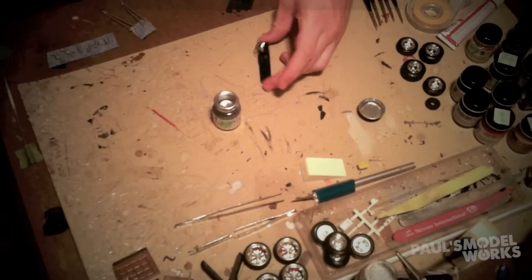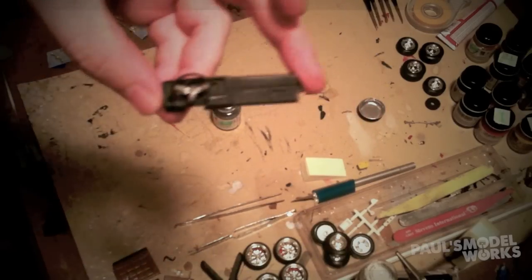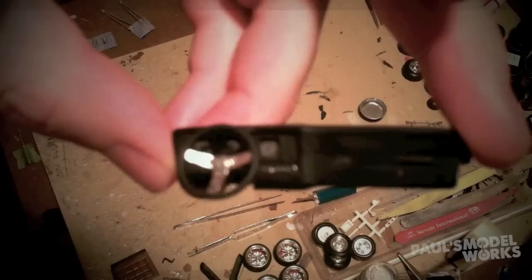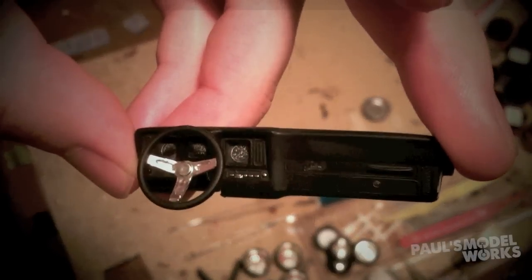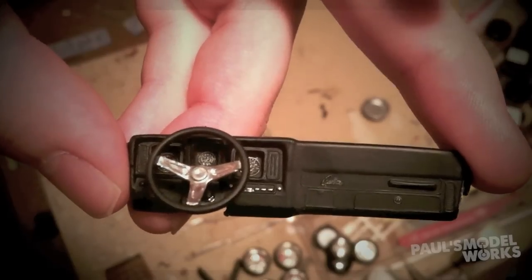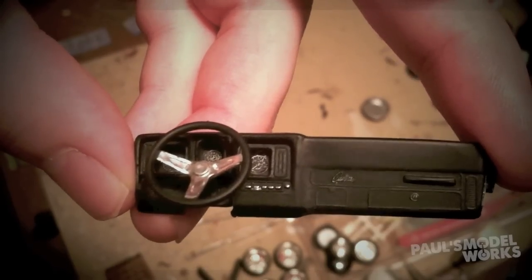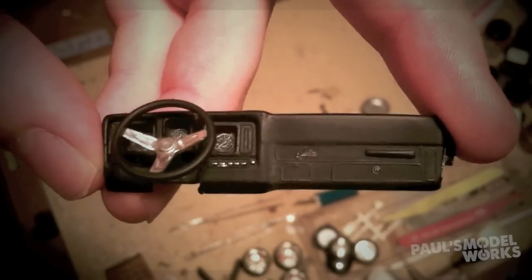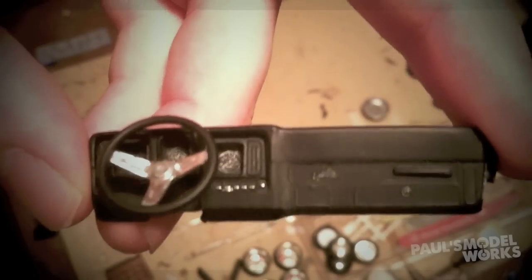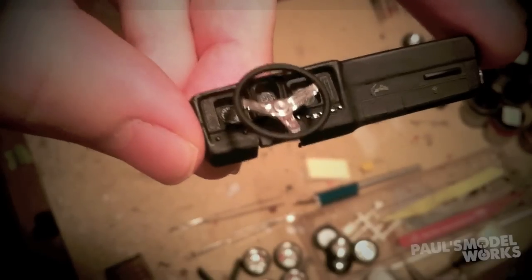The tops of the buttons have been painted — let me show you a closer look. You can see the tops of those buttons have been painted. One of them bled a little bit, so you have to be careful with your toothpick, but it gives you a nice clean dot of paint and it looks pretty good.